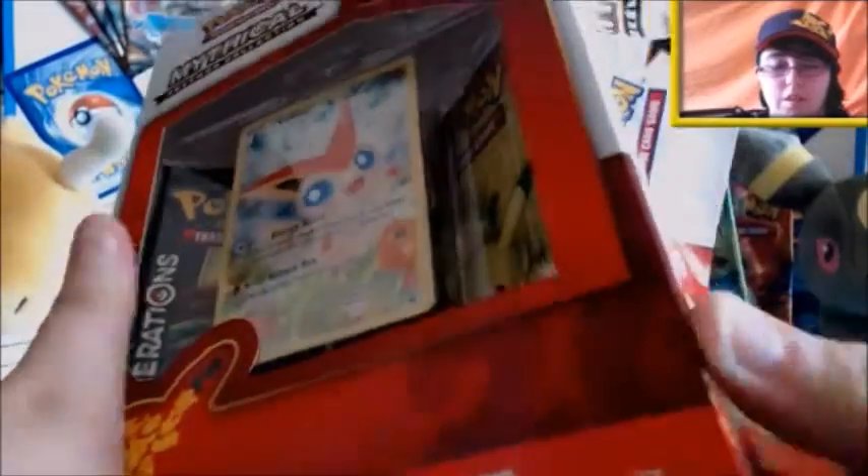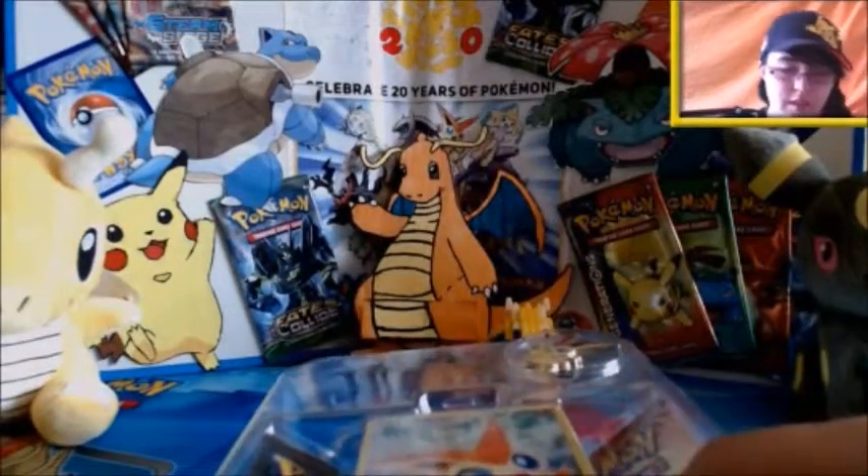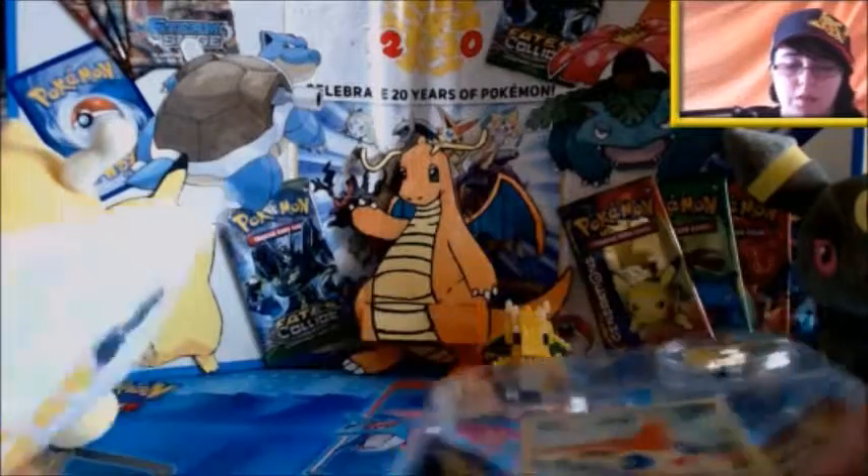There's also a TCGO code in here. I won't bother speeding this bit up because this one's actually been quite fast. There's a TCGO code in here like I said, which I will redeem and I will show you what we get with that.